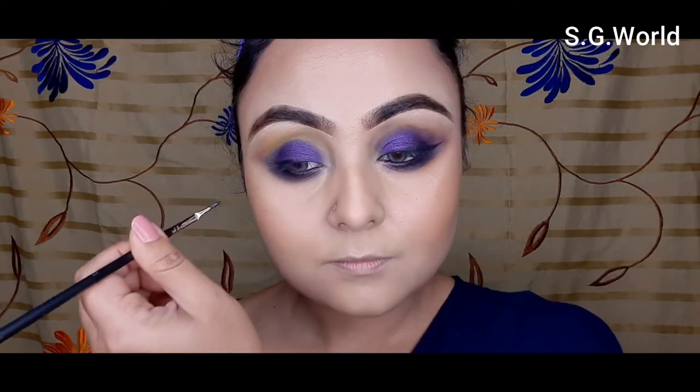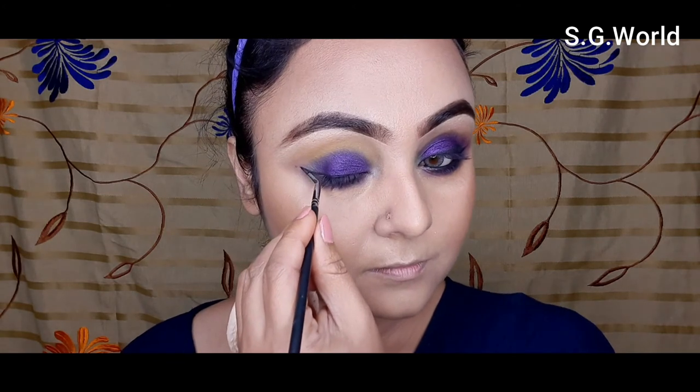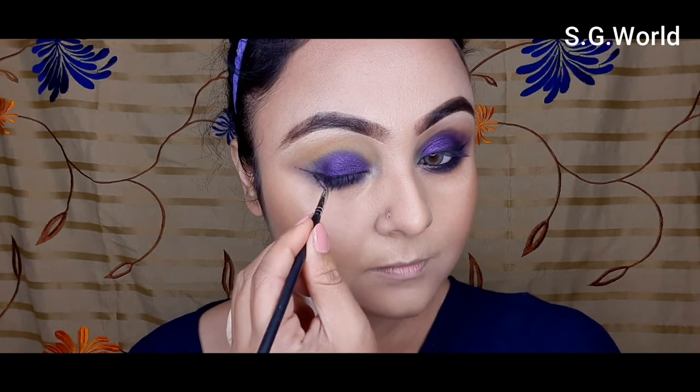Then I am going to use the same kajal from Nika on my waterline, and using some gel eyeliner on my lash line — I love liner! I am creating a winged liner; I love the wing liner. Using a Pro Art brush for this.